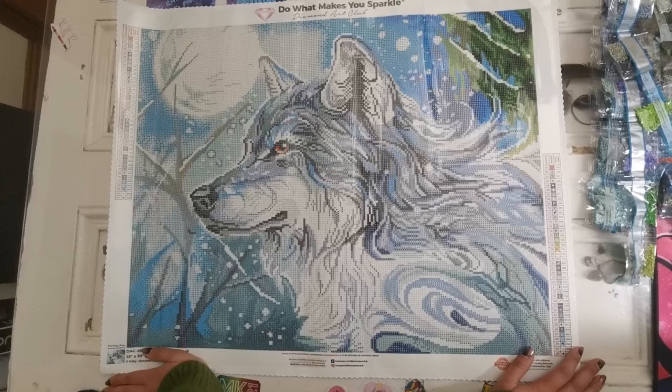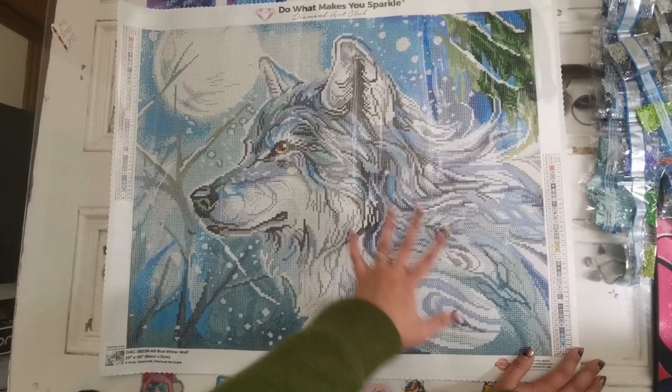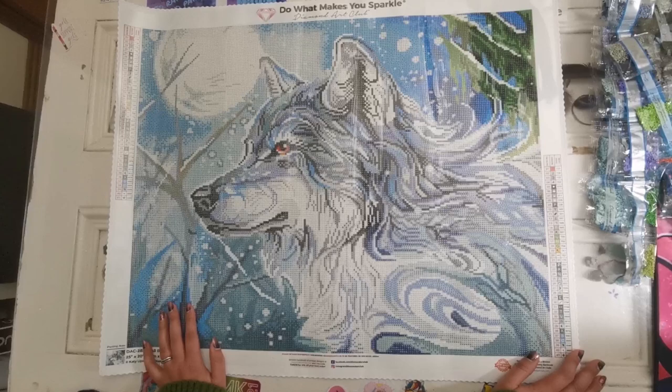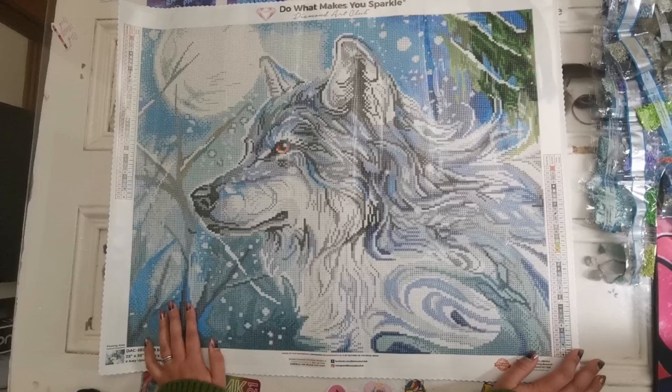If for some reason crystals are not your thing, you could probably replace them with the white diamonds, but I would definitely give the crystals a go because you have so many grays and blues in the wolf that I think is going to really pop with the crystals. I love working with blues — they are just some of my favorite colors to diamond paint.